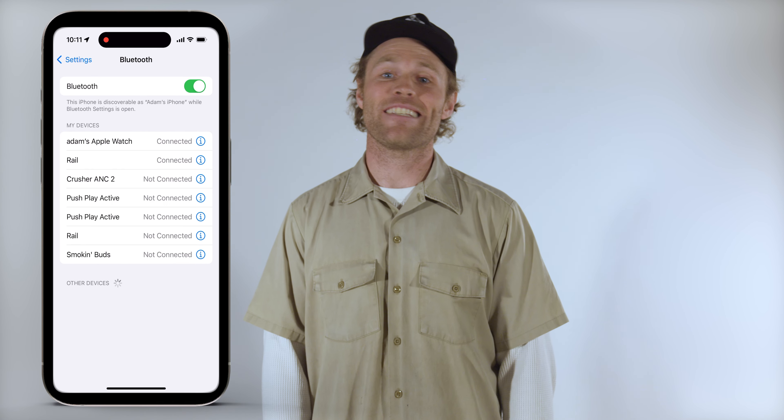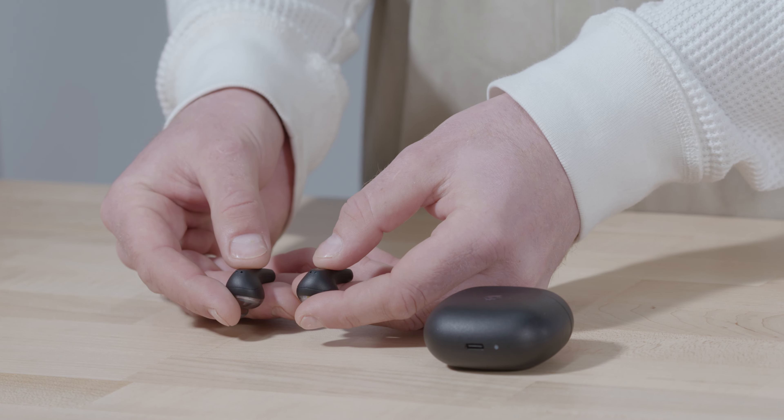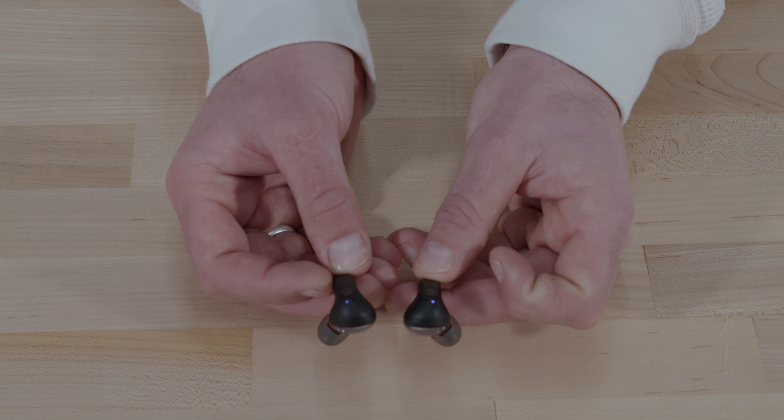If you're having trouble getting audio to play from both earbuds, you can quickly re-sync them. Ensure your earbuds are powered on and your Bluetooth is disconnected from all devices including multi-point paired devices. Press the button on both earbuds four times — your earbuds will begin to pulse purple while they re-sync. Once completed, your buds will flash blue five times and you're ready to reconnect your Bluetooth.